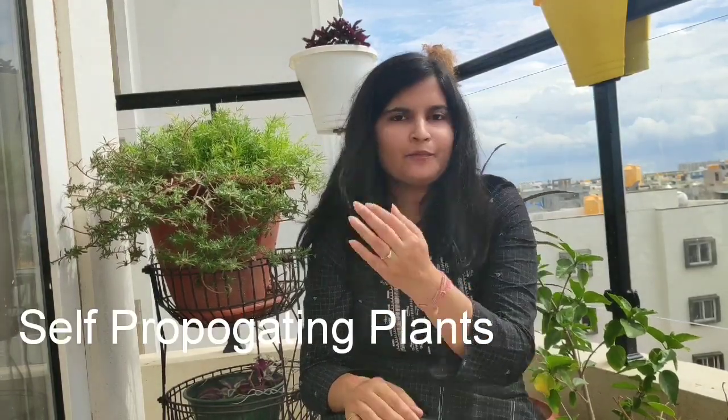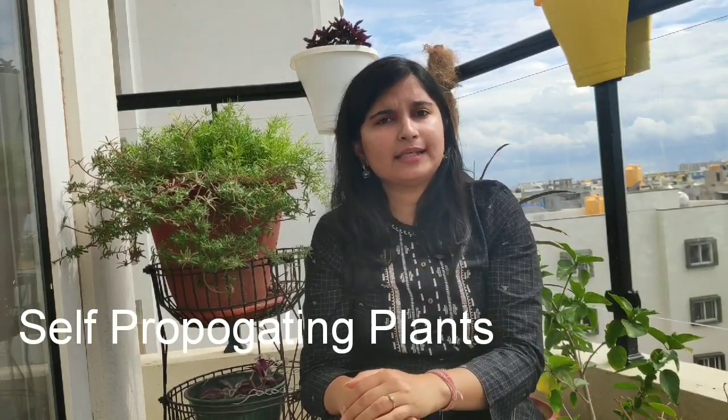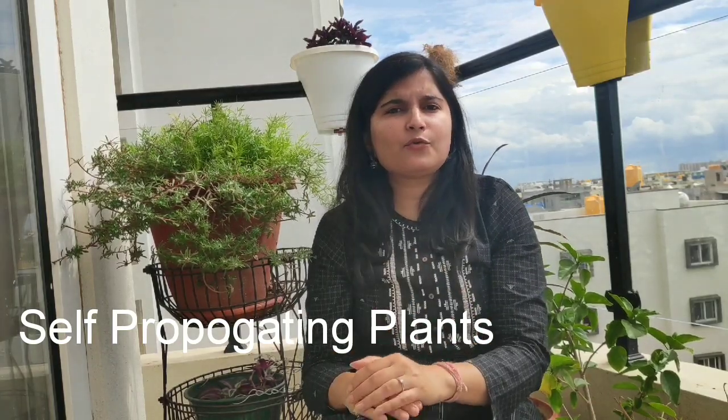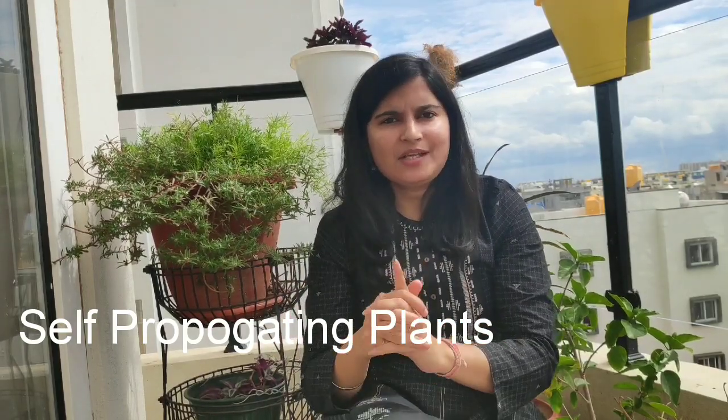Now what if I say that you don't have to read the correct propagation method preferred by your plant — rather your plant would do the hard work and almost self-propagate itself. Yes, you heard it right. Today we are going to speak of 7 plants which are very easy to propagate. They almost self-propagate themselves. So you just have to bring these plants once from the nursery or from the plant seller and they will keep self-multiplying and stay with you for years and years, increasing in numbers like anything.